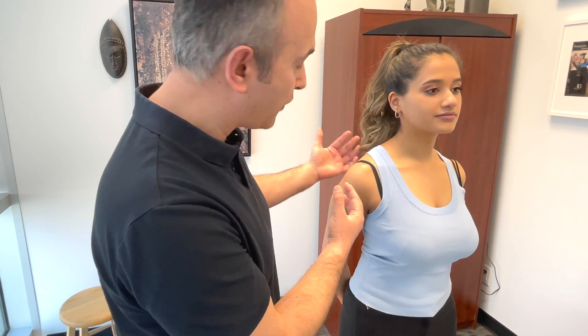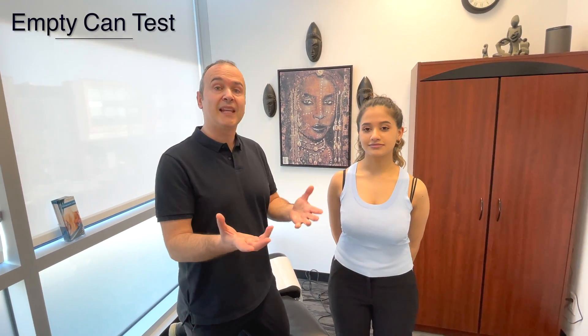So once you've palpated and assessed for any pain, crepitus, or any visual defects that you can see, we're going to go through the orthopedic tests. The first one we've already done, which is the empty can test.